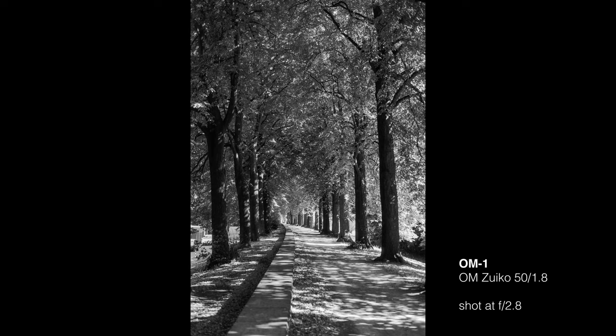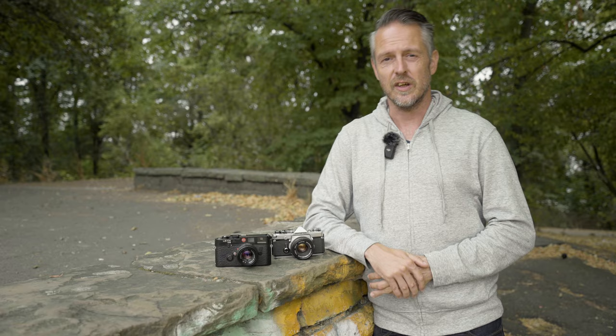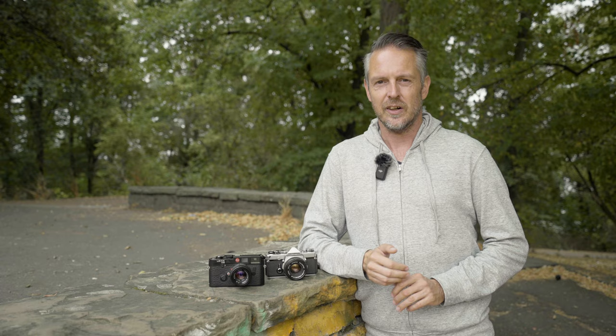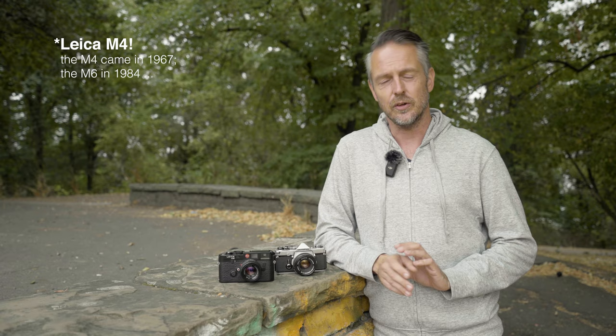We've got two beauties here. This is the Leica M6 with a Summicron 50mm f2 from the 1990s. And this one here is an Olympus OM-1 made from 1972 to 1987. Around 1987 they sold them with a matching 50mm f1.8 lens. The Olympus was designed to match the Leica — to be an alternative. The design target was to make an SLR as small and as beautiful as the Leica M6. Today you can pick up a body with a 50mm lens in good condition for around 150 euros or US dollars.